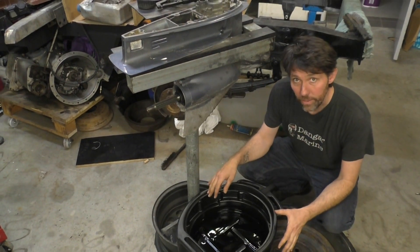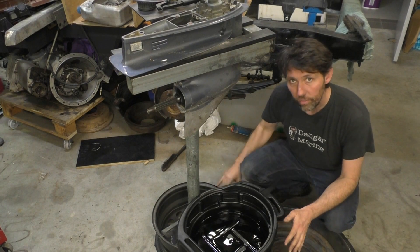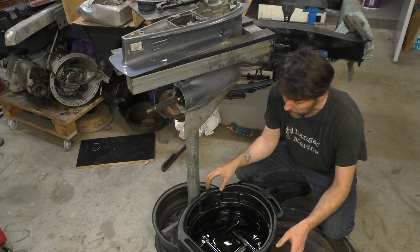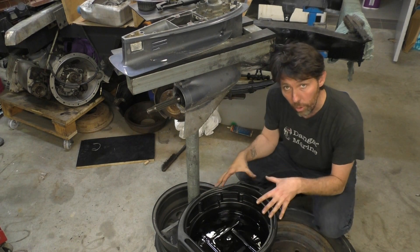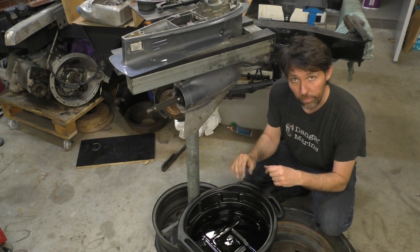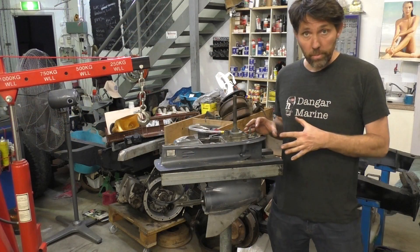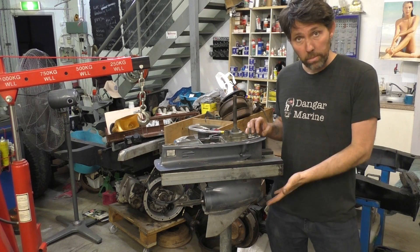The oil pan on this stand needs to sit half on the rim — I've just put a wheel here. It's made me realize I might actually weld a plate there for the oil pan. Just a bit of an improvement to the stand. Anyway, this is pretty much drained now.